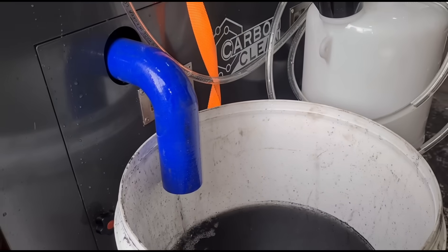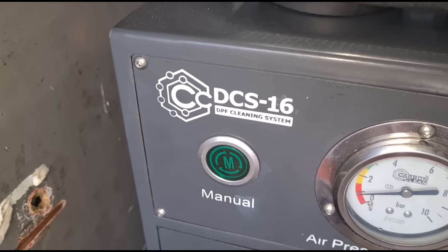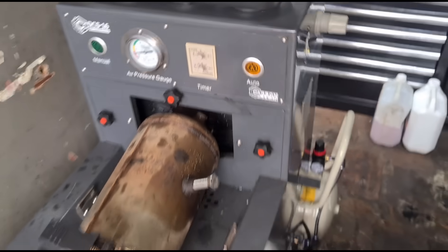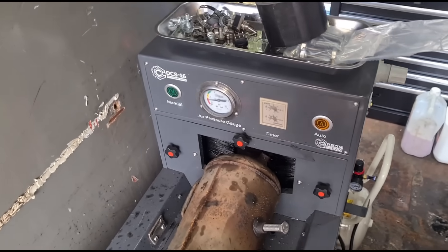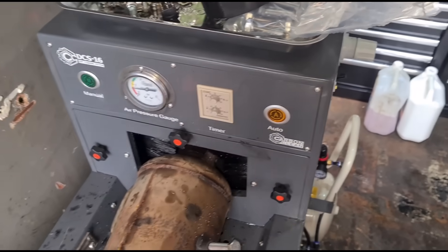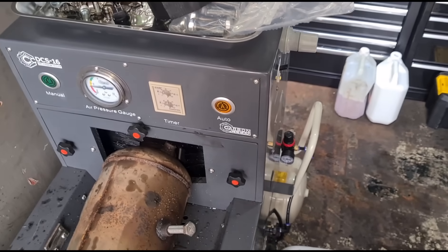This model is the DCS-16 DPF cleaning machine — I'll put the link in the video description. When I went to get this, they had a better version available and it wasn't a really big price difference. It had a heater function for drying out the DPF afterwards and a printer that you could use to print out the before and after pressure readings.